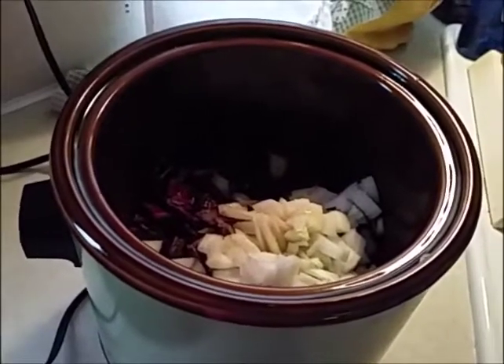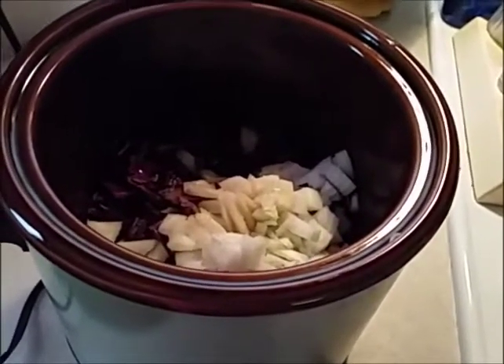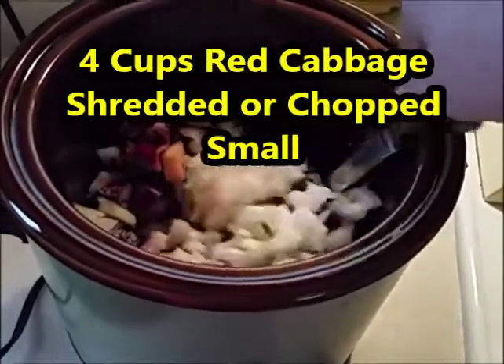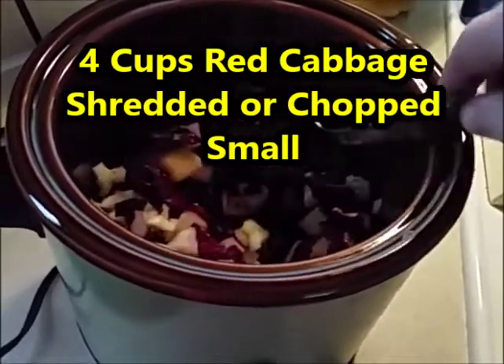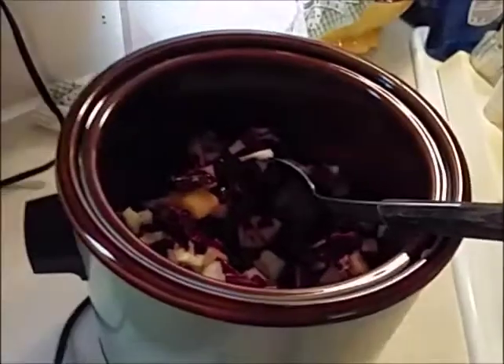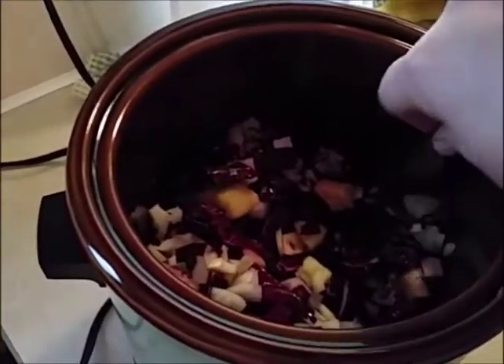I'm trying out this recipe and thought I'd share it with you guys. I didn't film myself chopping because y'all know how to chop, right? This is four cups of red cabbage — I shredded it and cut it into small pieces. Let me get a backlight here. I'm making this in a crock pot.